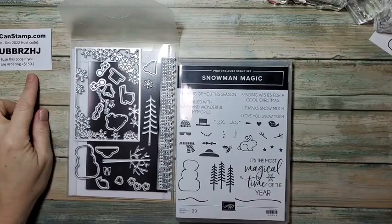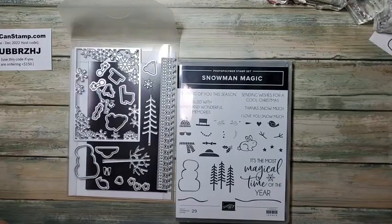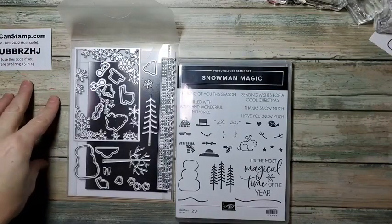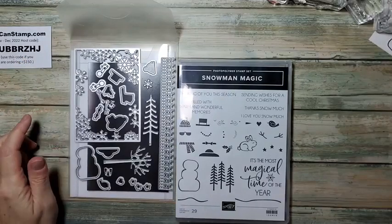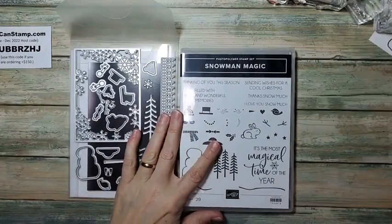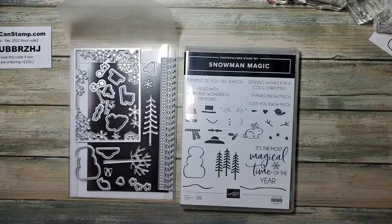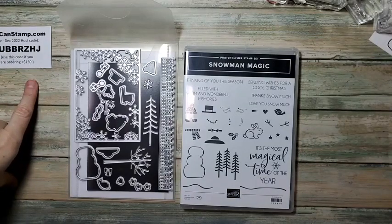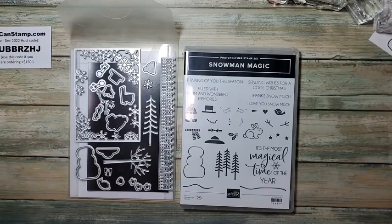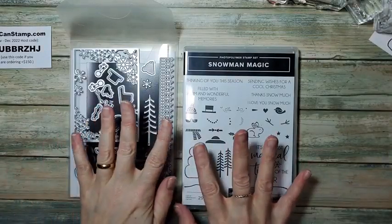Here is our host code for the month. Now, if you are planning to spend over $150, take the host code off — that means you will get 10% or more depending on the size of the order for yourself for free. But if it's under that, it's not going to count for anything and I can add these together by using this host code. If you're going to do $100 or more, you could actually save money by joining and becoming a demonstrator, and then you get a 25% discount for as long as you keep up the quota. If you have any questions about that, please let me know.